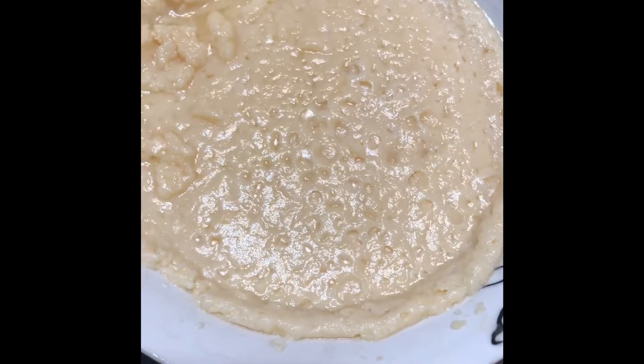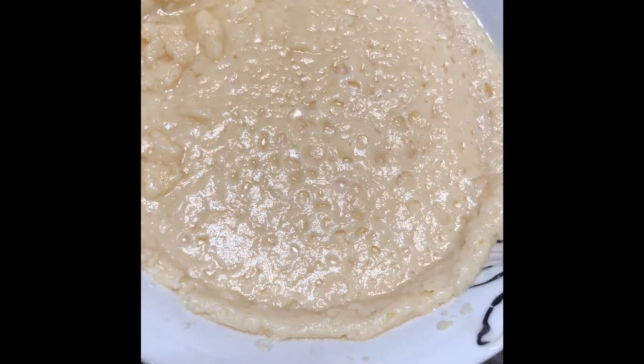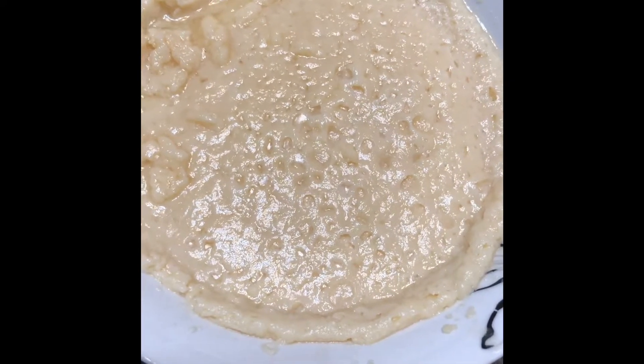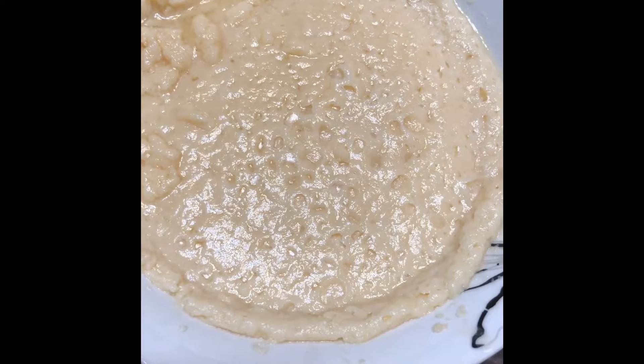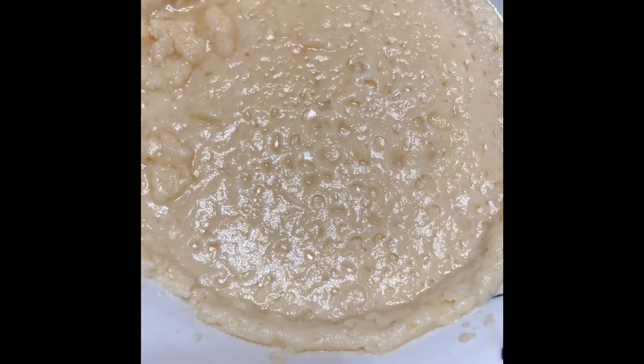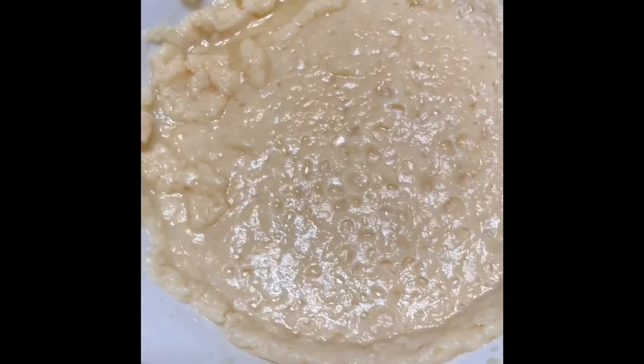Hi friends, we put it in the microwave for 2 minutes. After 2 minutes, I took it from the microwave, then after 1 hour I put it in the refrigerator and took it out. I will cook it in the microwave for 2 minutes.